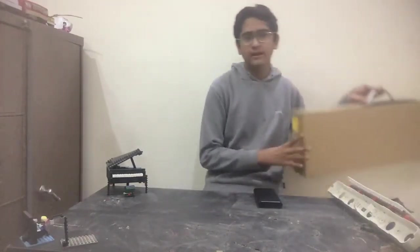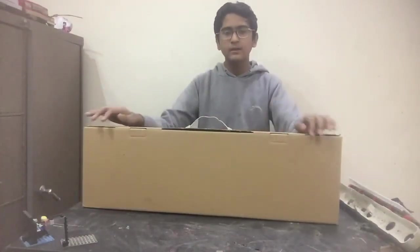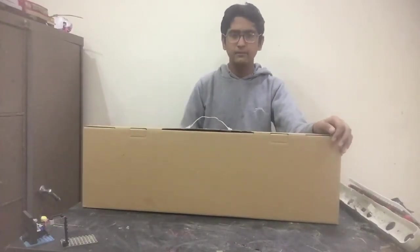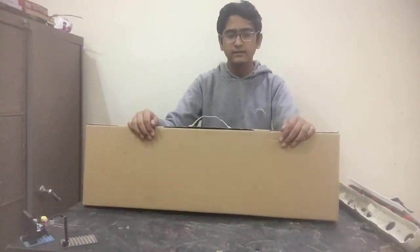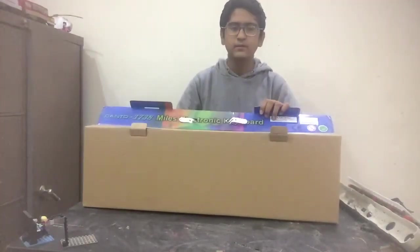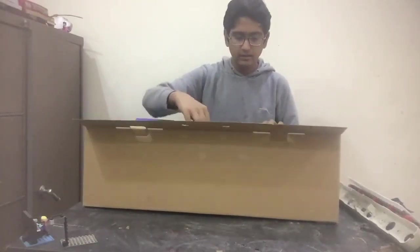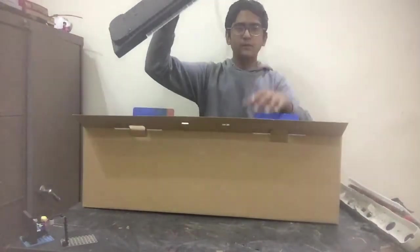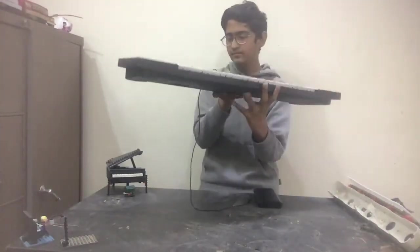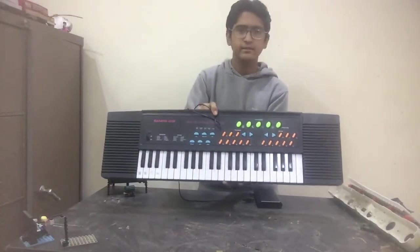Hello friends, welcome to another video of my channel. Today I'm going to give you a review about the Smiles Electronic 37-key keyboard. It's not the real box because it's used — it was given to me by my elder cousin. Let's see what he got. Wow, it's a metal hand brush. This is the keyboard, let's put this aside. This is the actual 37-key keyboard that my older cousin was having.